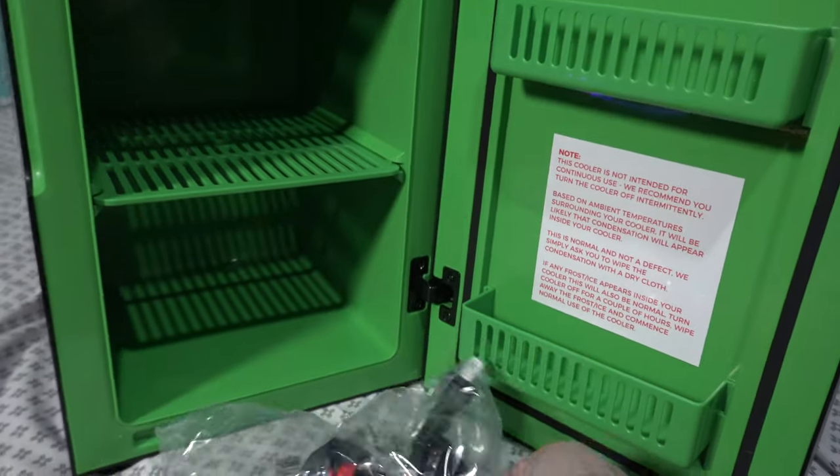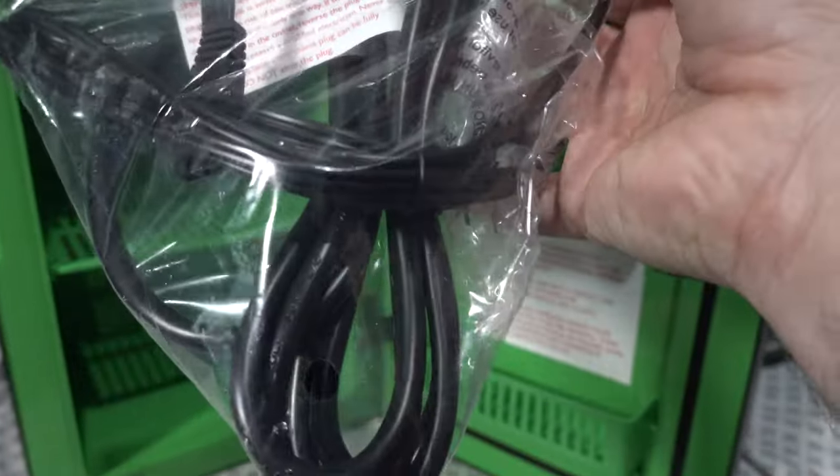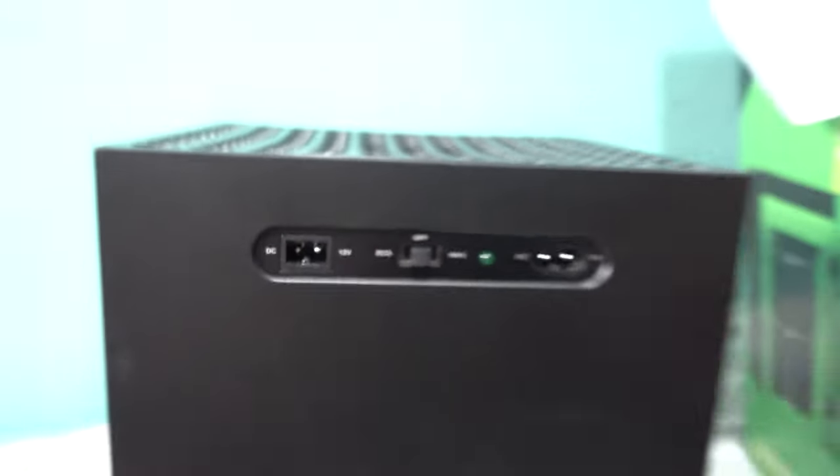In the box you also get some cables and a cigarette lighter adapter, and there is an AC adapter as well. Very cool that they supply all that. On the back you can see there is DC 12-volt and an eco-max setting, plus AC.